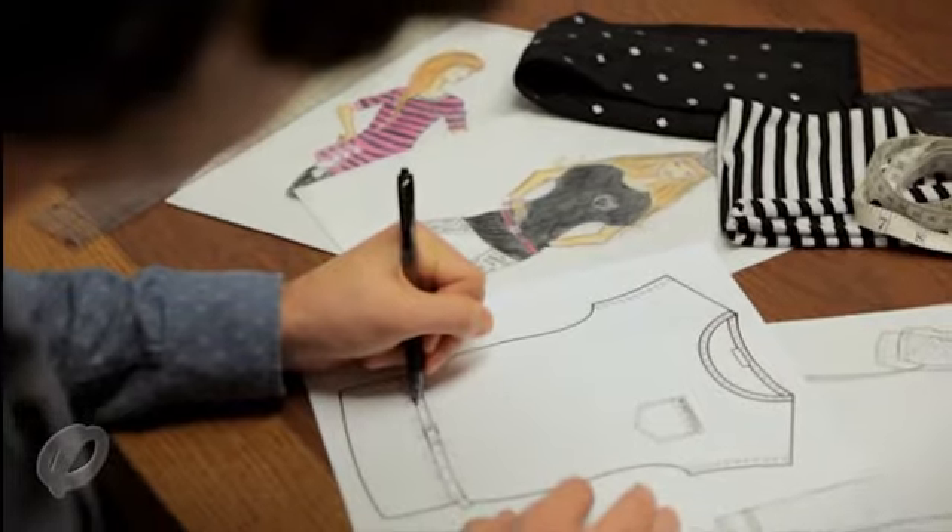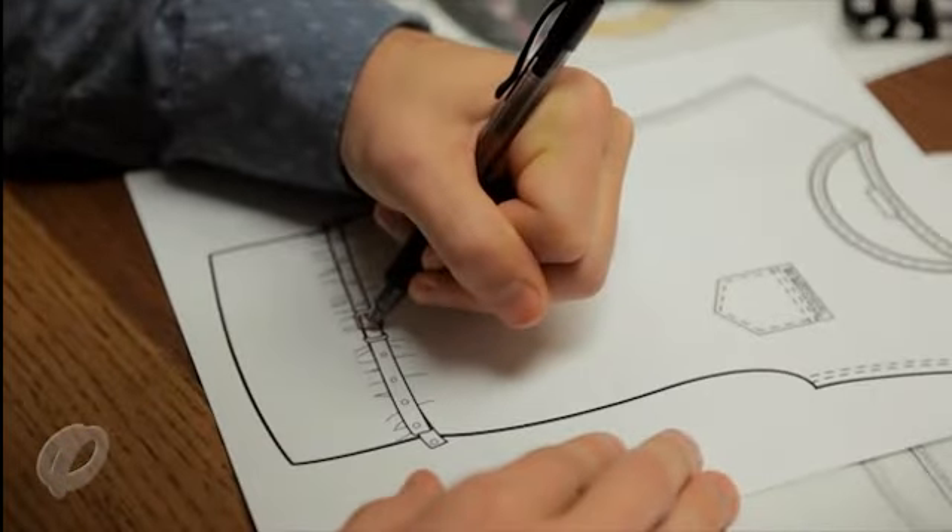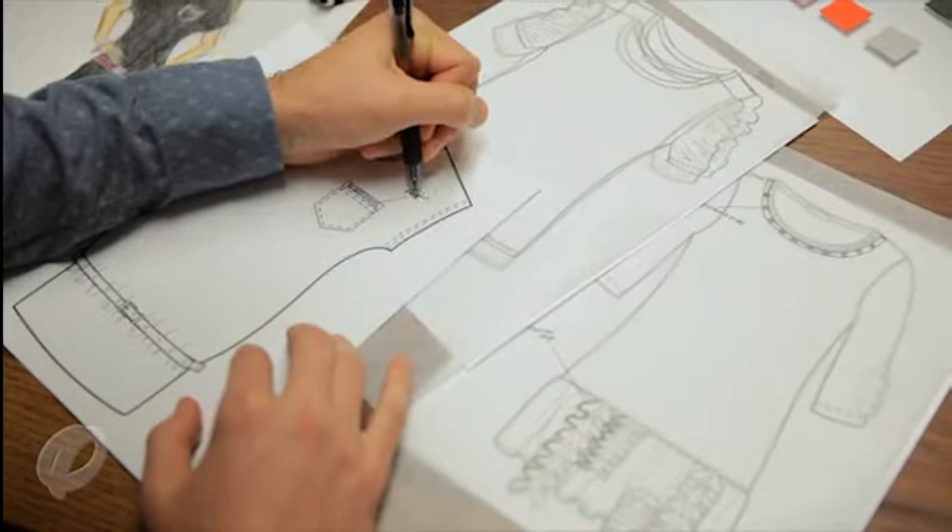After the fashion sketches, we move on to flats. Flats are technical sketches that call out every detail of your garment — the trims, the fabric, even the type of thread you want to use. Here we lay out the stitching detail and styling details so that everyone working on the design understands every aspect of the garment. This also helps the pattern maker understand exactly what you had in mind, and they can begin working on the first sample.